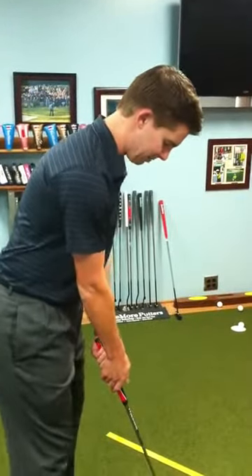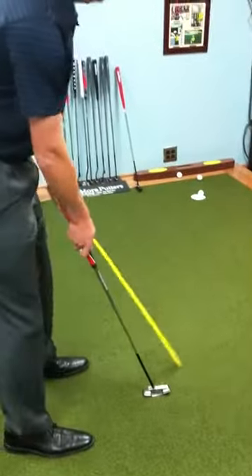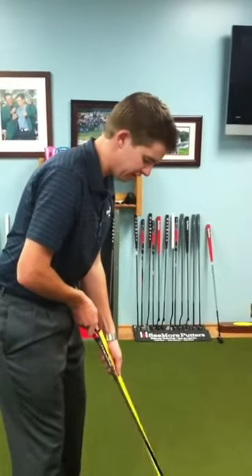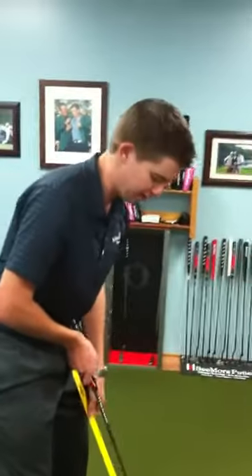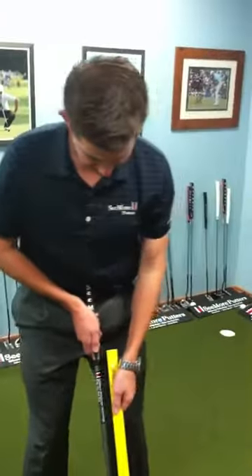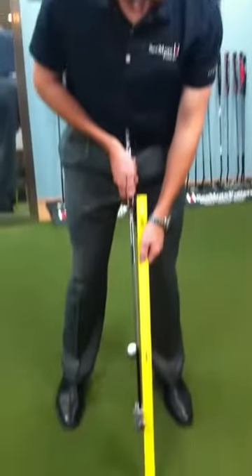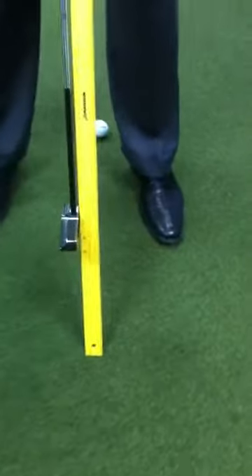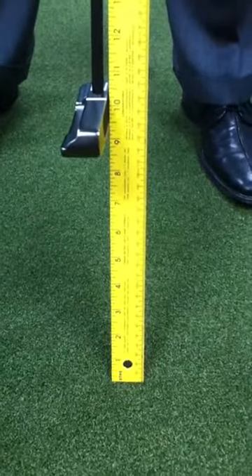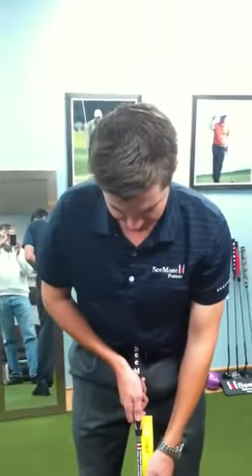So I'm going to grab this yardstick, establish that posture, and bring it up to where I'm going to stabilize the belly putter — we recommend either at the belly button, below, or above, but straight up. I'm measuring from the bottom in that exact posture, and it's about nine inches above the ground.